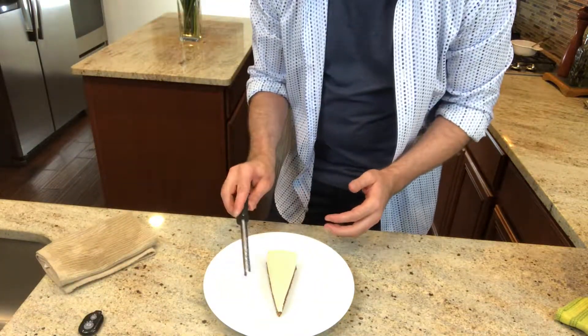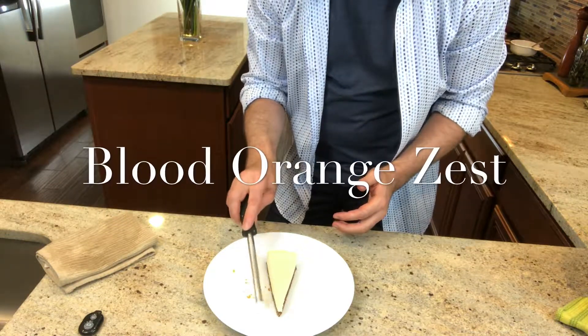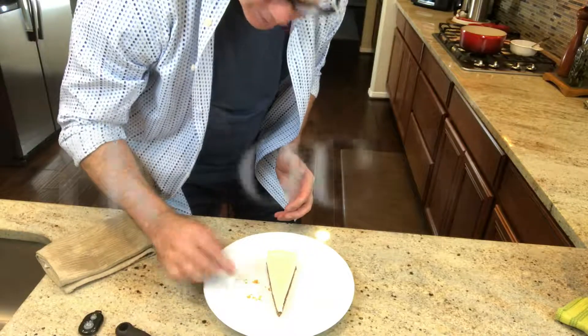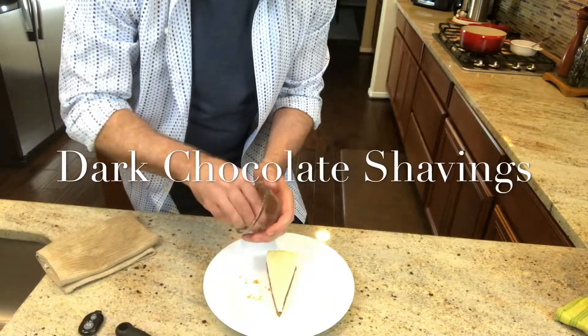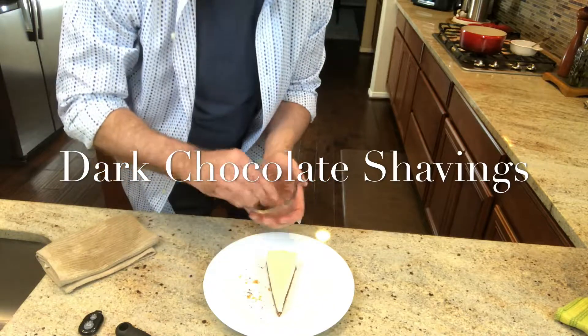I used a small hand grater in order to grate a blood orange. I'm now tapping some of the zest out to start my presentation. I shaved a chunk of dark chocolate with a paring knife and I'm going to blend that right into the orange zest.